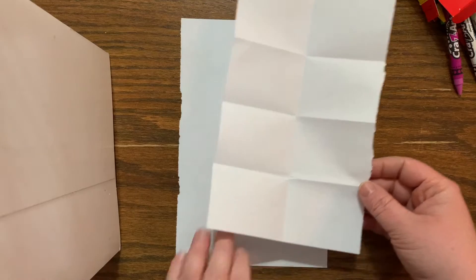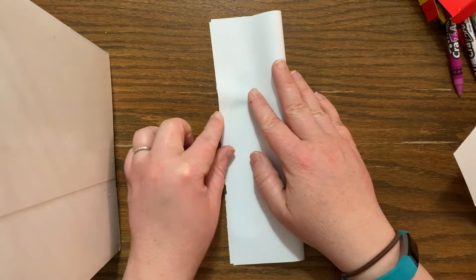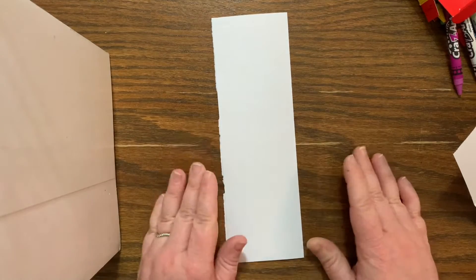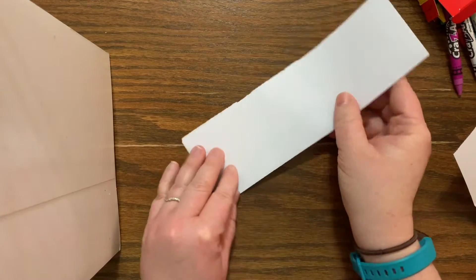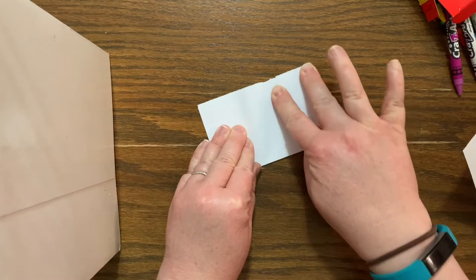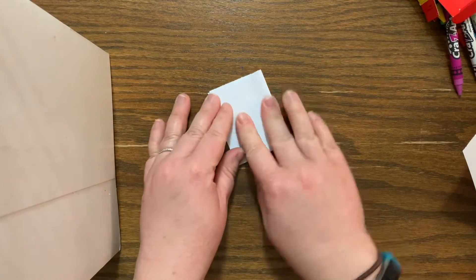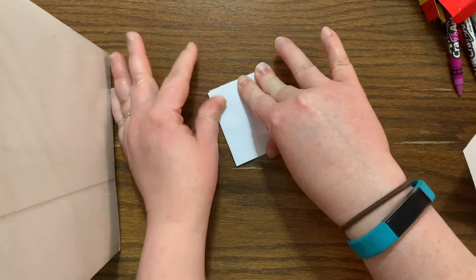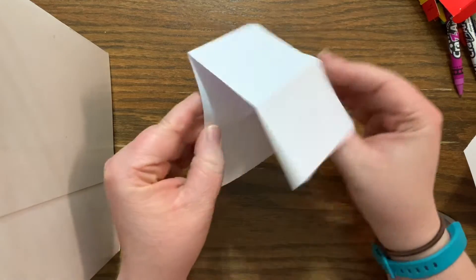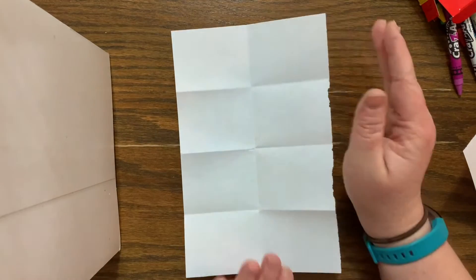First thing you do is fold almost like a hot dog — make a long vertical fold to make a tall thin paper. Then you're going to take your short sides and put them together. We're going to do one more fold to make this small, and this will give us our total of eight equal boxes. I like to call this a grid, because this is going to be a drawing style in which we use a grid to help us get things in the right places.